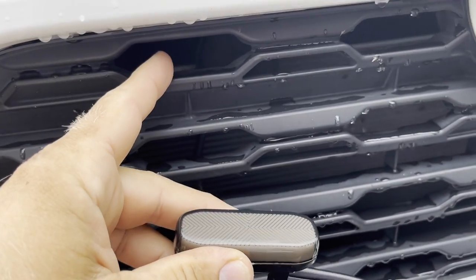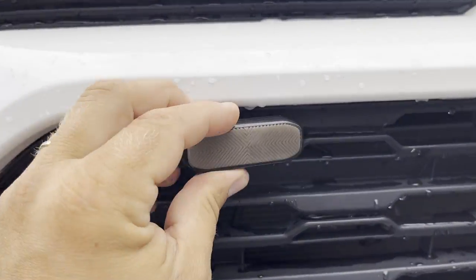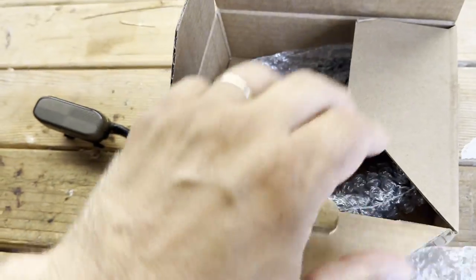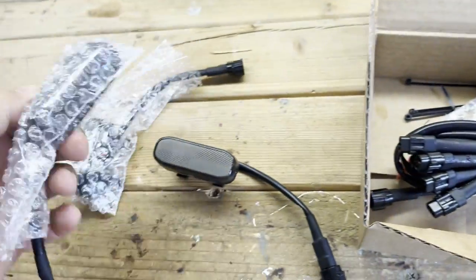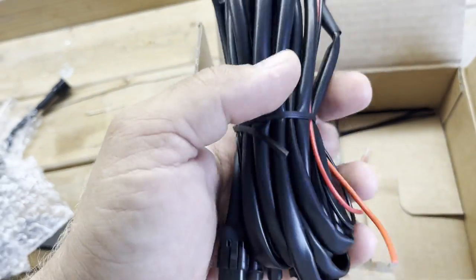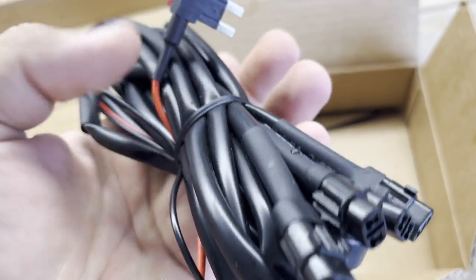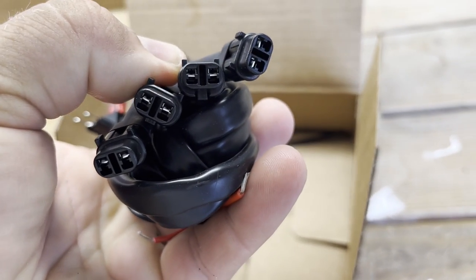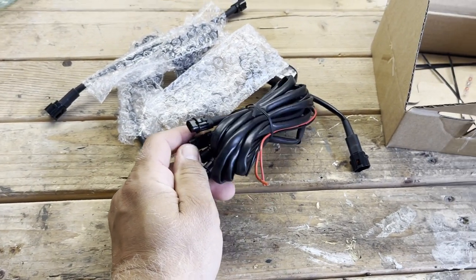I got four of these lights. They're going to fit here — one, two, three, four — they just push in and clip. In this package I have four lights, some zip ties, cables, and this is for a fuse. This part taps into your fuse box. Everything is here, very easy to install — clips into place, plug-and-play. This product also came from cartrimhome.com, link will be in the description.